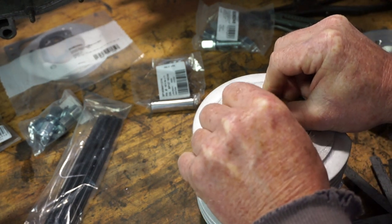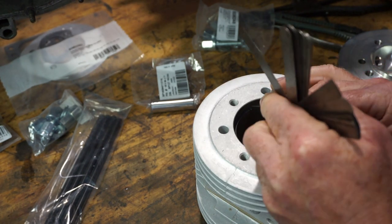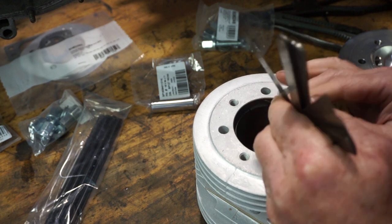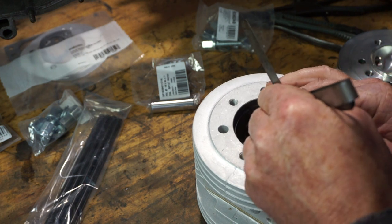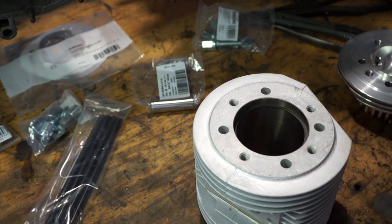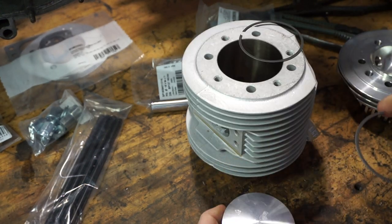That was on 12 thou. We'll try 12 thou on this second ring and see what it's like. A tiny bit tight on that one — 11 thou. So that one seems to be 11 thou and the other one 12 thou. But they're both within tolerance, so we're not going to play with them because one thousandth of an inch is neither here nor there when it comes to ring gap. It'll be fine.